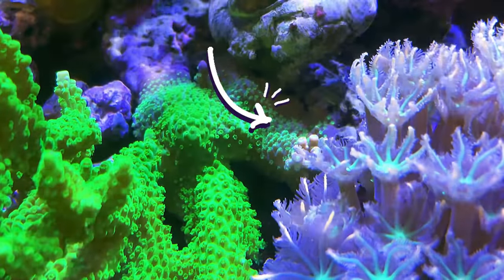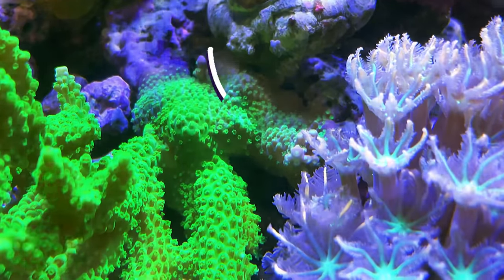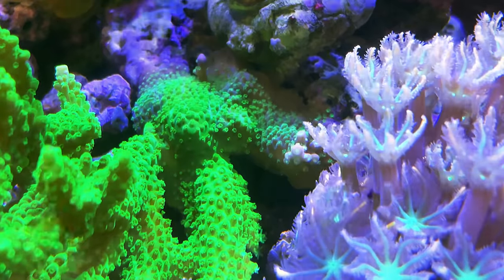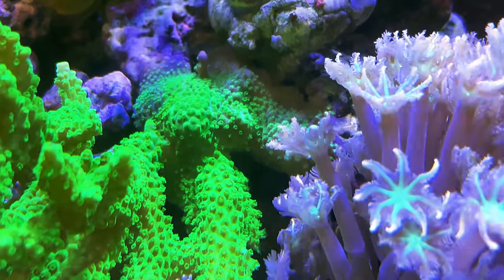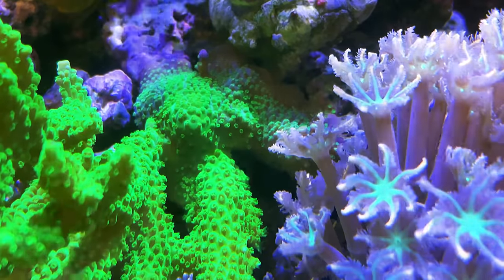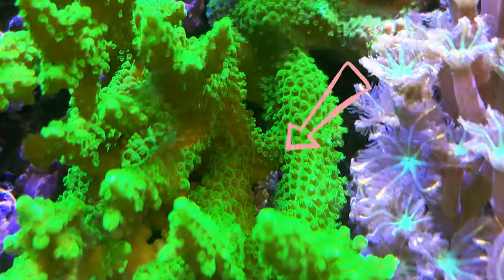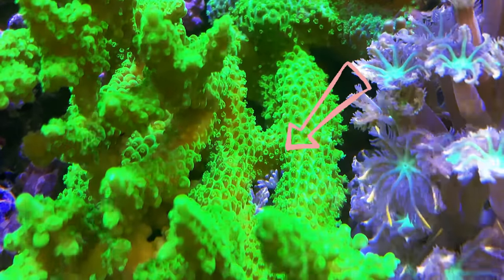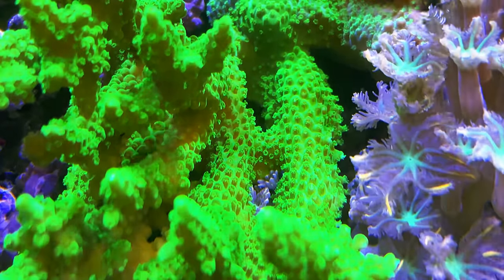Another interesting observation is that this Acropora has been branching from the live rock right behind the clove polyps, shooting out towards the front glass at a pretty decent angle, while at the same time, there were also some clove polyps rising from beneath the same colony. I once worried that they might fight with each other, but thank god they did not.